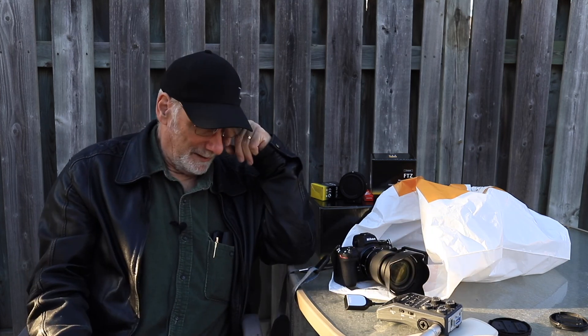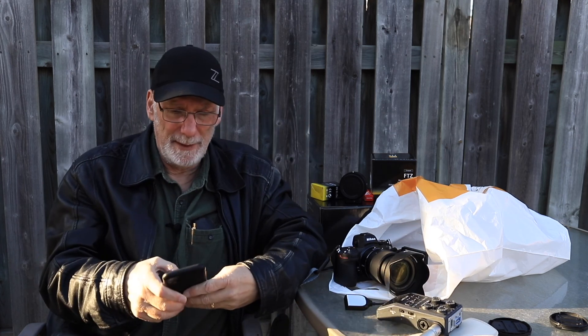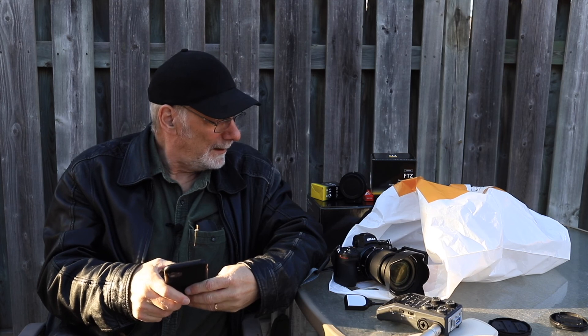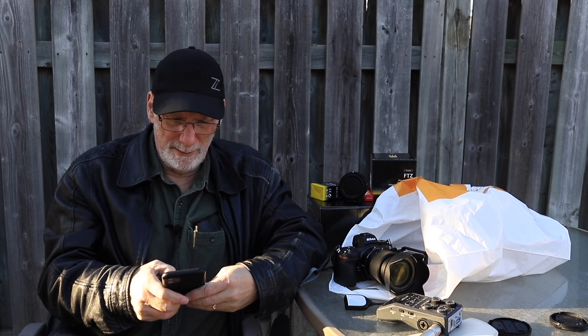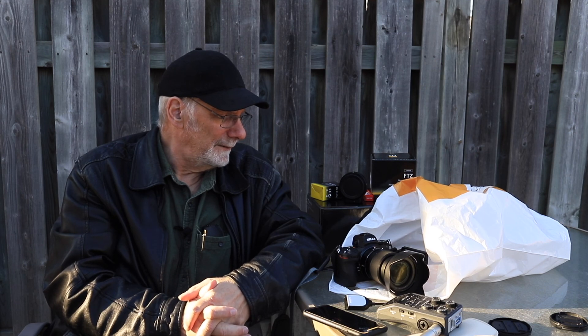You can also power the camera with USB-C, and you can even do firmware updates through your phone via SnapBridge. There is one firmware update for this camera since it was released, so I'll be checking that thoroughly and doing the update post haste if needed.